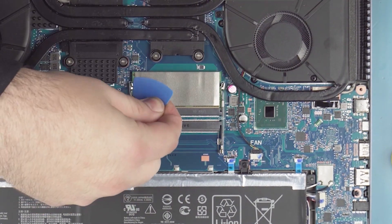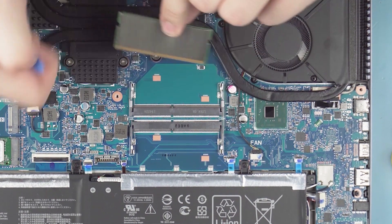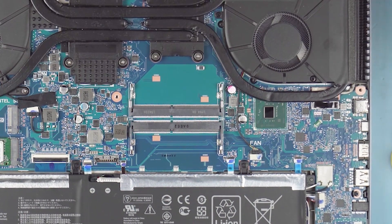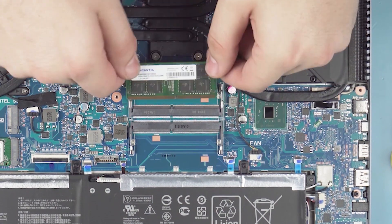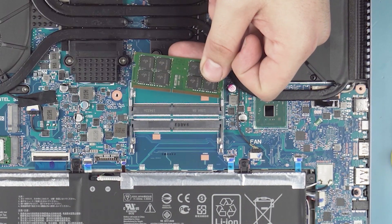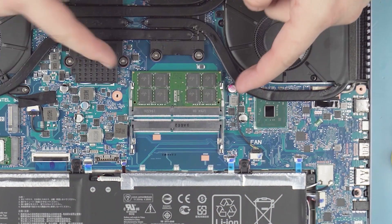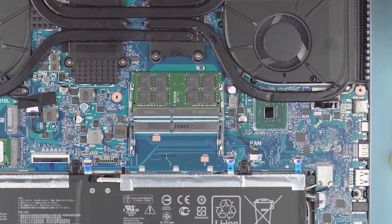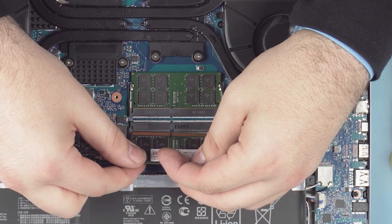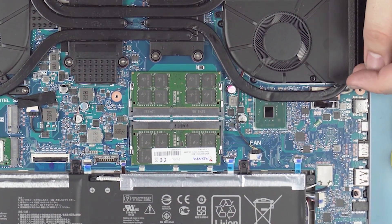To remove the RAM, take your pick and pry the little metal tabs on each side — it'll pop right up to a 30 to 45 degree angle, then pull it straight out. You'll notice it has a little notch in the middle which lines up with a key in the slot. When putting the new stick in, line up the notch and the key, stick it in at a 30 to 45 degree angle until it clicks, then clip it down and make sure your clips are secure. Repeat the same process for the second stick.